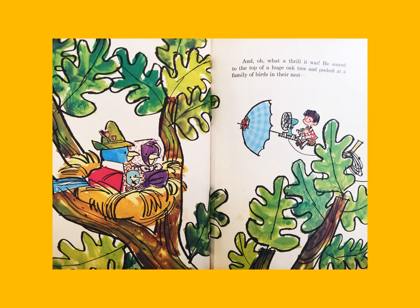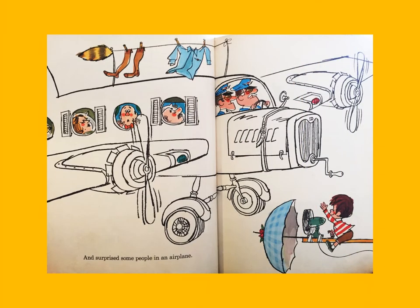And oh, what a thrill it was! He soared to the top of a huge oak tree and peeked at a family of birds in their nest, and surprised some people in an airplane.